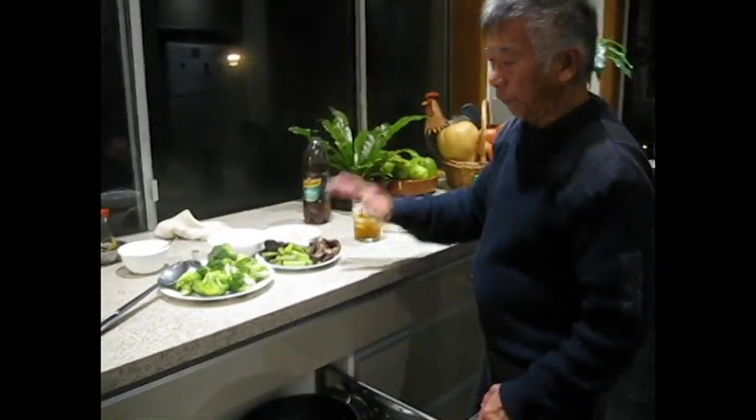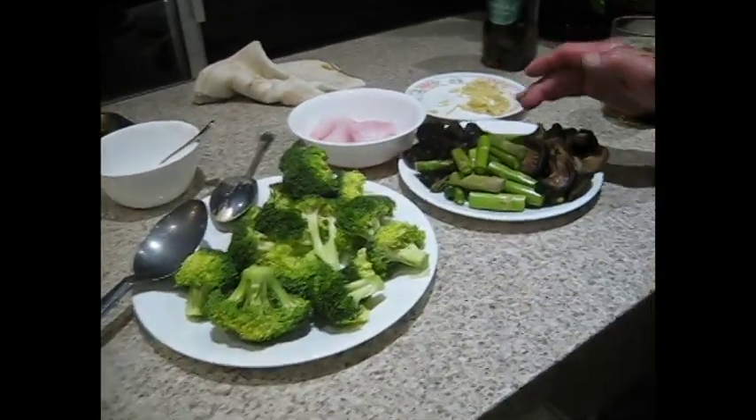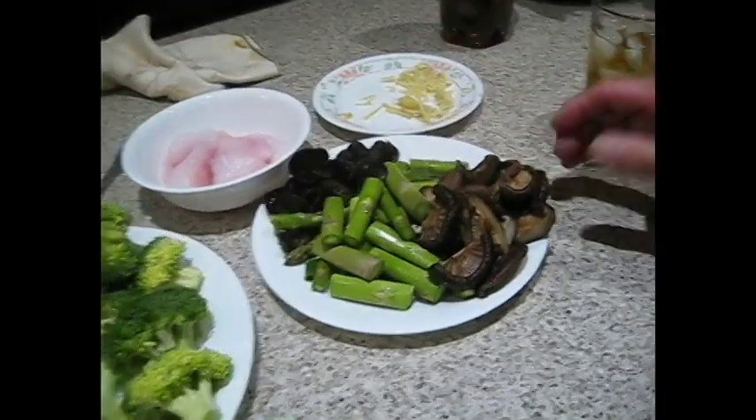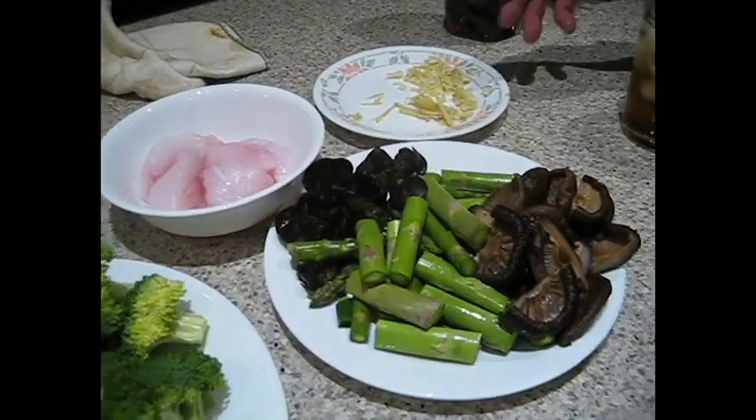We're going to stir-fry the vegetables with fish. There's your broccoli, asparagus, fungus, and Chinese mushroom — this is pre-soaked, it's softened in water. You've got ginger, your garlic, and the fish.